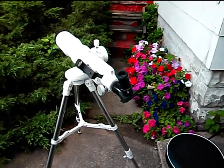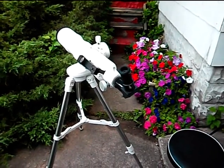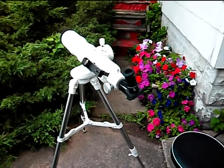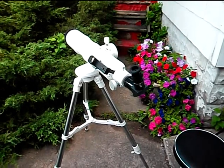Hello, this is Bob the astronomer. What I'm doing right now is making a brief video showing a little bit about my new Very Portable Planetary Telescope.